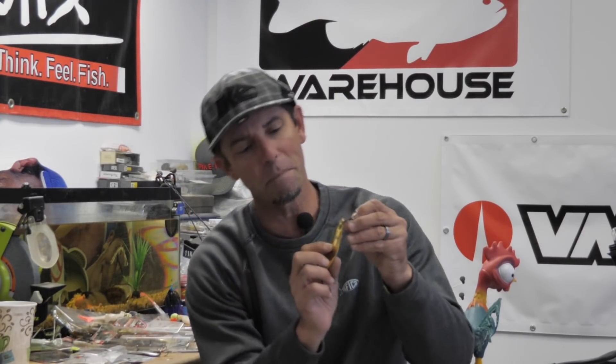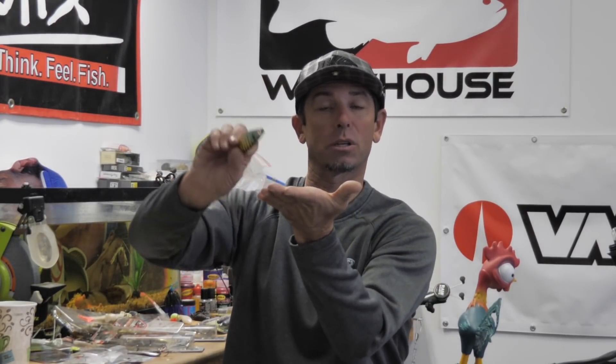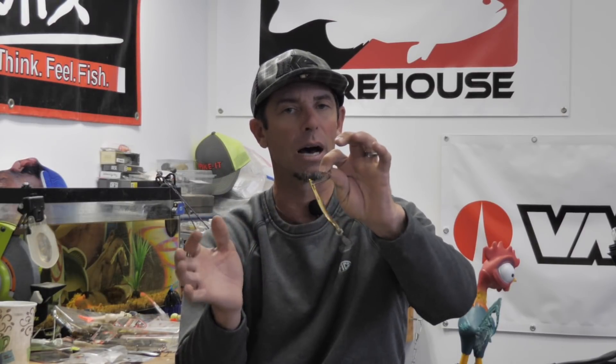How does that thing keep sticking on the spoon? There's a little magnet on the body of the spoon, and that keeps that stinger hook tight up against the belly. So it doesn't impede on the action, and it doesn't get snagged because it's protected by the spoon. But when one of those headbutting fish hits the top of the bait instead of the back, you got them. So that's a really cool modification.